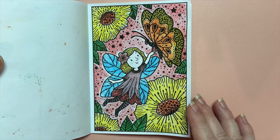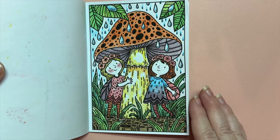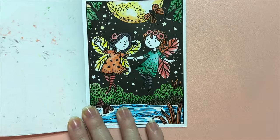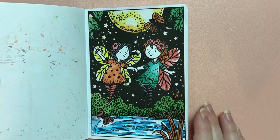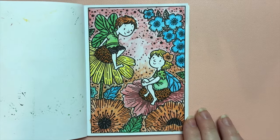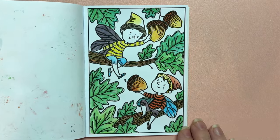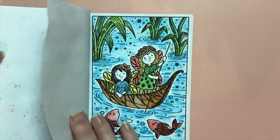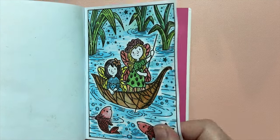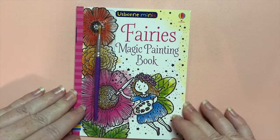Doing fairy things. I really like this page, it's very cute. And there are little fairy boys, which is nice. And that's it — as you can see it was just a cute little book, not a whole bunch of pages.